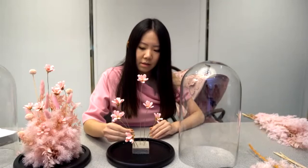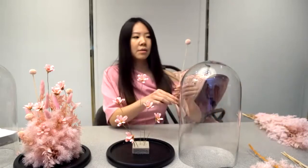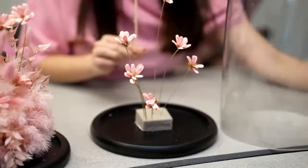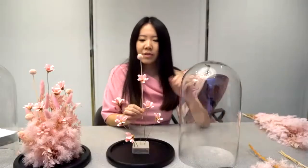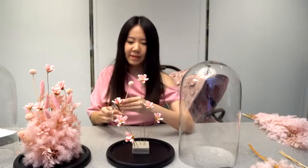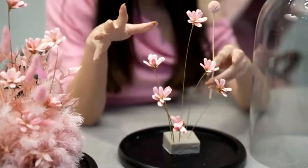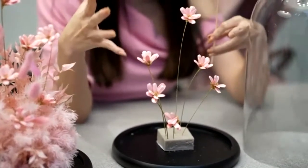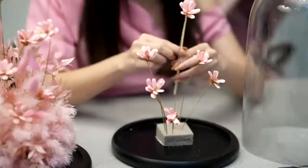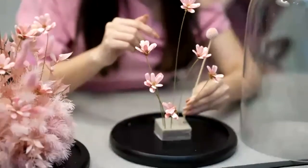Next, we can do the pink billy button. This one symbolizes good health — I wish that your baby is going to have good health and a smooth delivery. You can place it in between the height of the current daisy, or if you want the daisy to be completely standing up, you can place the billy button lower than most of the daisy.